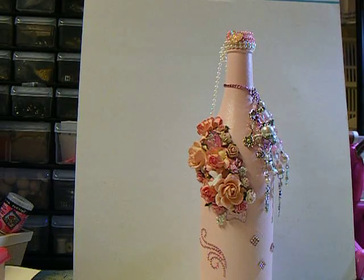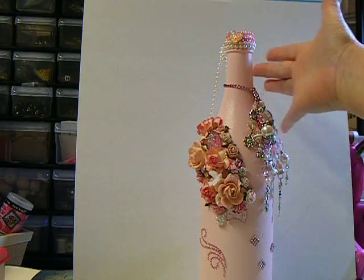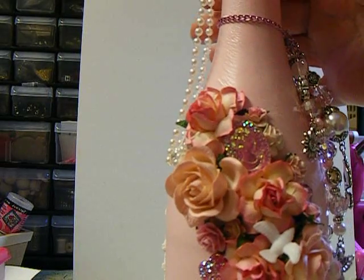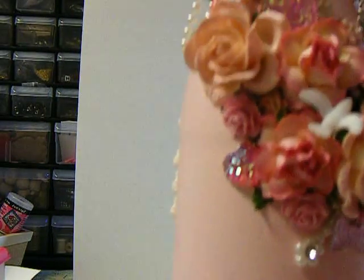Hey everybody! I'm coming on here to show you my finished bottle necklace that I made. I'm not quite sure how to do this, so I'm just gonna bring it up here and show you.